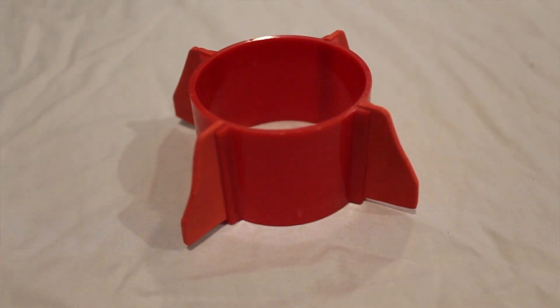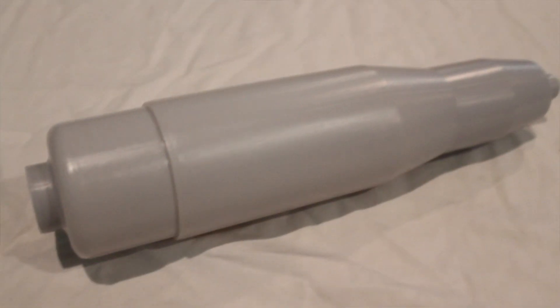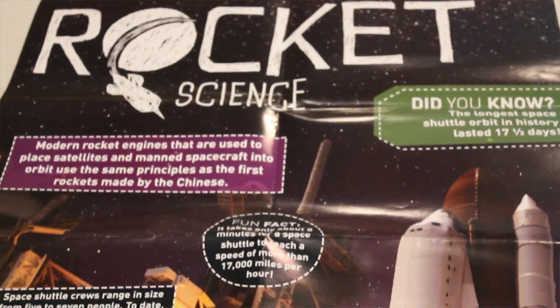In the box you have a launch pad, a stopper, a nose cone, the rocket fins, a reaction tube, a plug, the body of the rocket, a sticker sheet, and a cool poster.